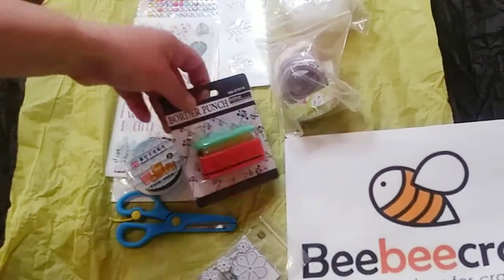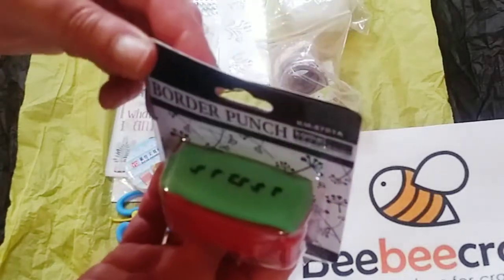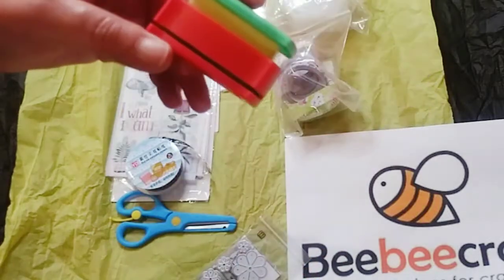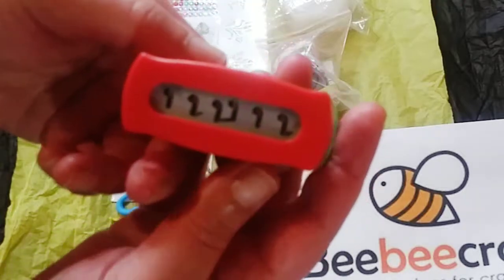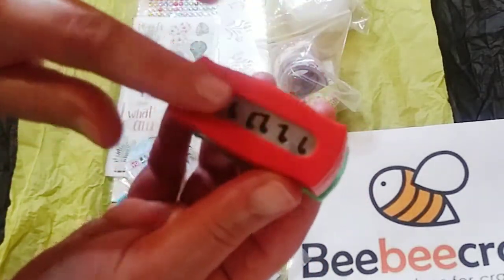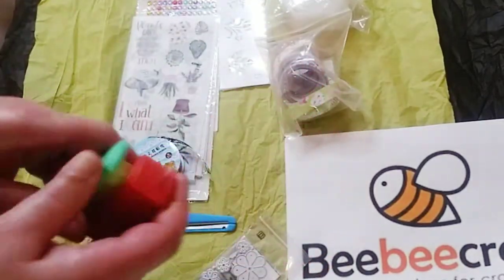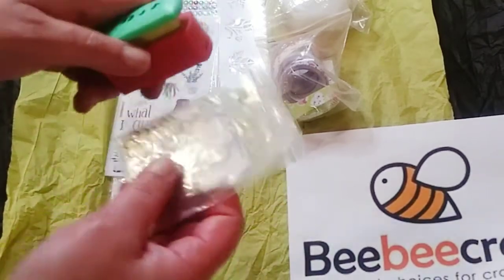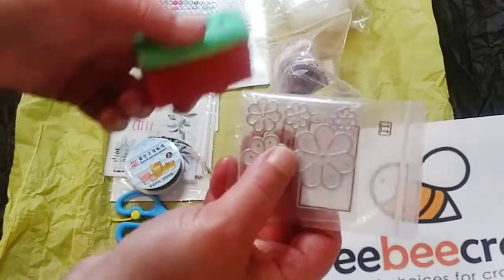This is another paper punch — let me open it up. It's a border punch and this one has musical notes, so I thought that was really cute. I can't wait to use this with my paper crafts. I'm probably going to use multiple items in one project — I'll probably use this and the flower dies together.